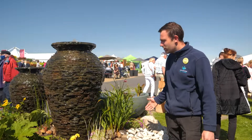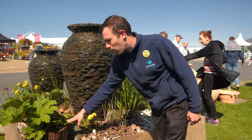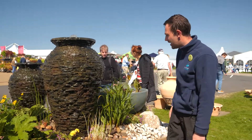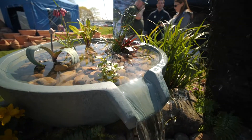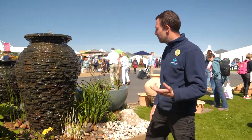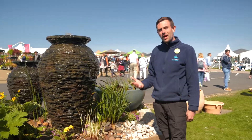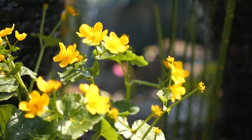Around the pond we've got various marginals. Some plants like this don't actually have to be set in the water — we can build them up and do different heights and different levels of planting. In here we've got a wide range of aquatic plants. We like to do lots of different textures, lots of different heights, and we also always try and get wildlife-encouraging plants, so anything from pollinators. We love wildlife.